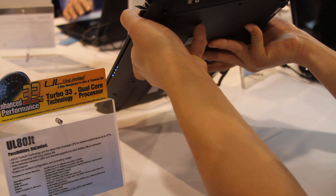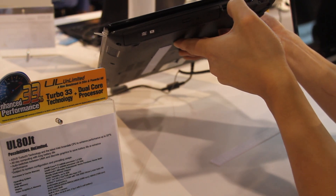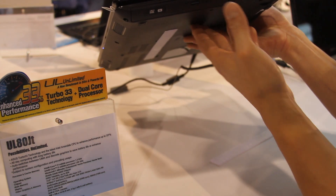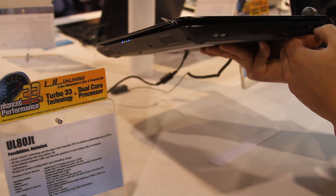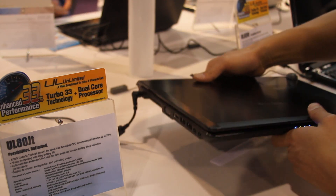It's also got a slot for SD card, MMC, and another USB. It's got a CD drive, which is different from the UL30 series, and also a LAN port. The weight is about 2 kilograms.